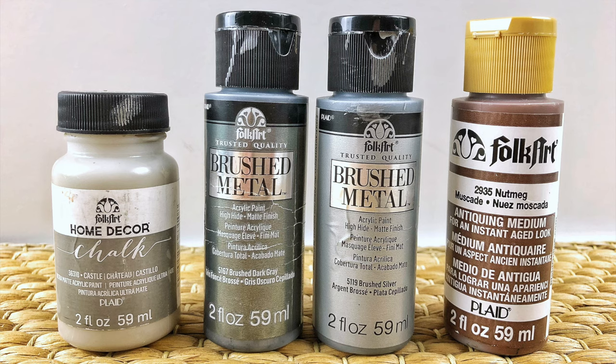In order to achieve this galvanized metal look, I am going to use four different paints as well as a sealer to protect the finish. I will be naming each one as I go through, as well as including a link in the description box below.